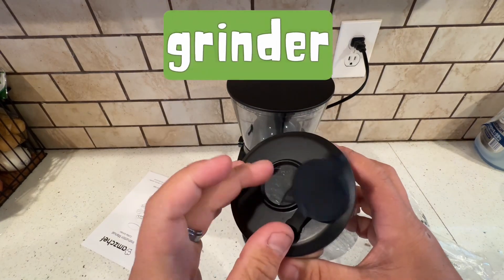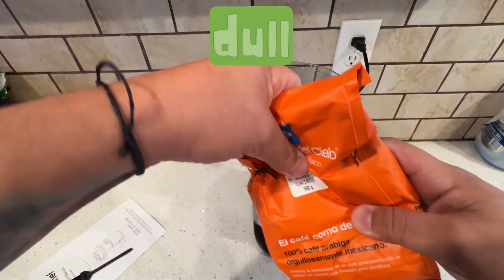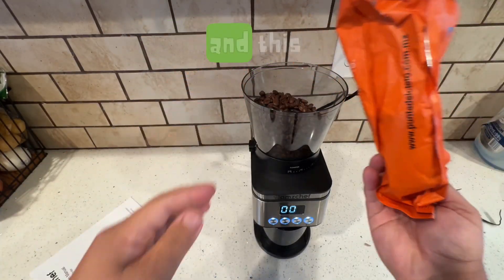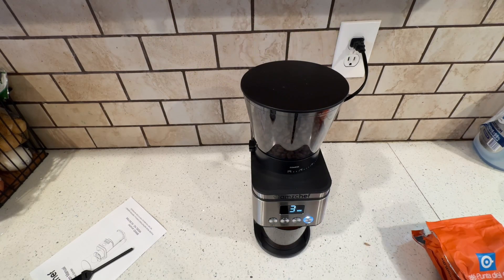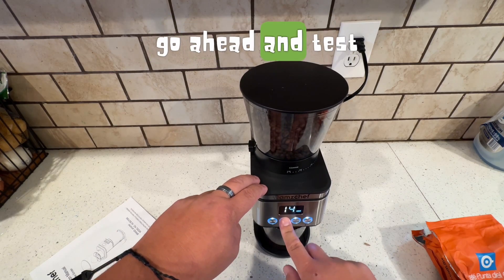I had a coffee grinder already, but it was getting kind of old and the blade was getting kind of dull. So I'm so glad that Amzyshef sent me this one. This coffee here is Café de Punta from Mexico, and I'm going to go ahead and grind this one because this is a coffee that we really like at our house. So we're going to go ahead and test this out.